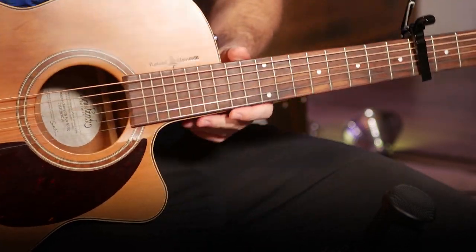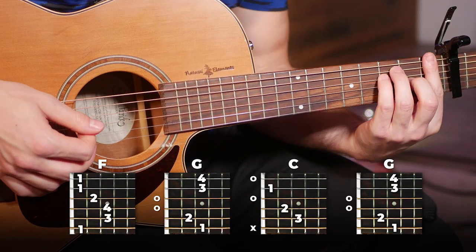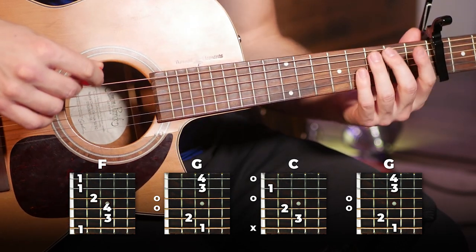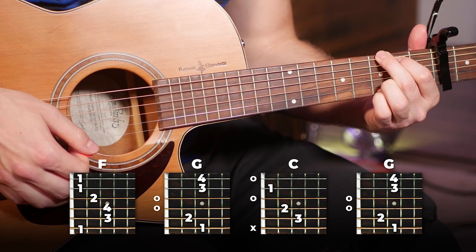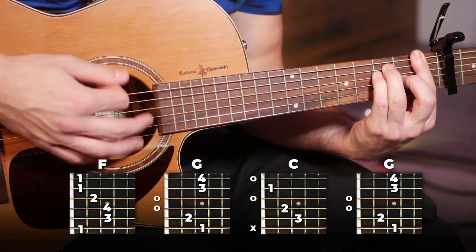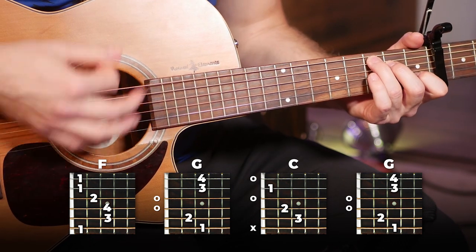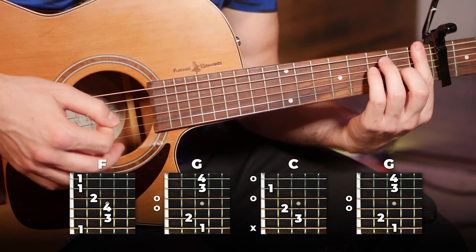That's all there is to it for the verse. Moving into the chorus, we're going to change things up a little bit with the strumming. Our chords are going to be F, G, C, and G — pretty simple. The timing is going to be a little bit different: we're going to play the F for two run-throughs of the strumming pattern, G for one, and then C and G for half — so just a down, down up, then switch to G, down, down up.